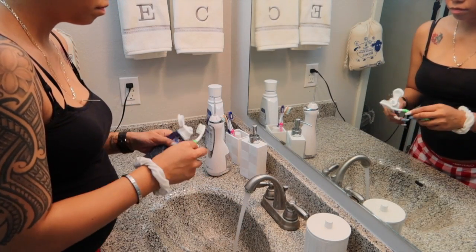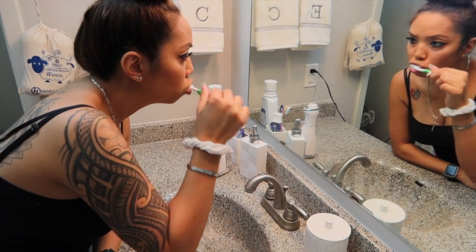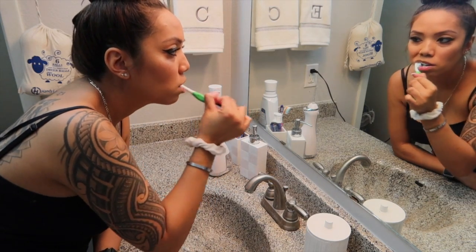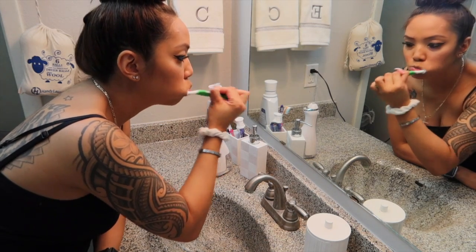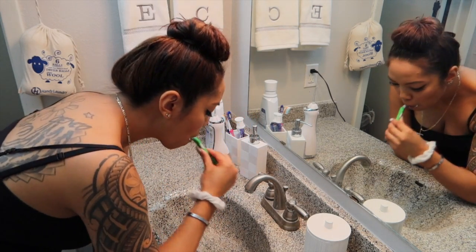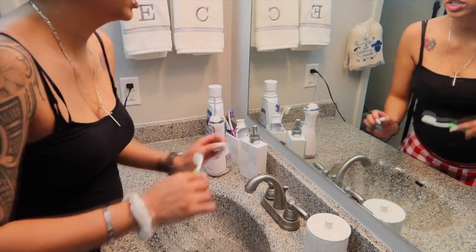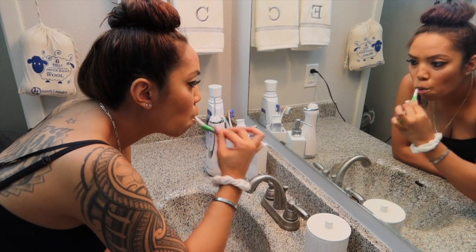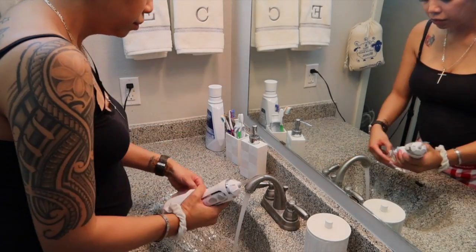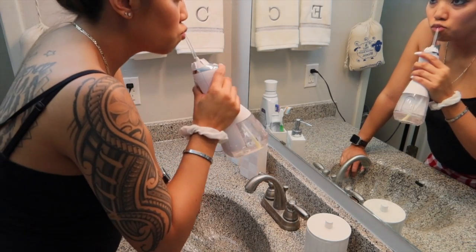I start my routine by taking my Crest 3D toothpaste, putting it on my ortho toothbrush, and starting with my top teeth in the front. I work my way back, then go to the other side, and then do my bottom teeth. As you can tell, I'm doing circular motions. You want to make sure you do circular motions on top of your bracket, in front of your bracket, and at the bottom of your bracket. Try to work on one or two brackets at a time to make sure you get each one. When I move to the bottom teeth, I add more toothpaste — that's optional. I then gargle with regular water.